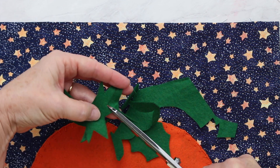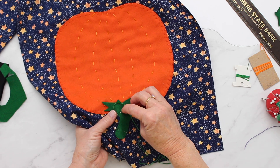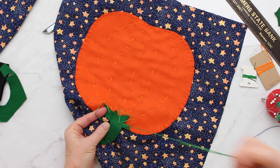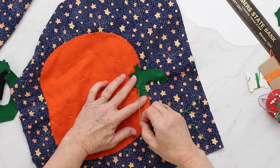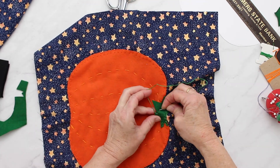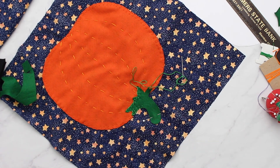Cut out your stem and a leaf from green felt using the pattern and place them on. Attach with a blanket stitch — it's the same as going around the pumpkin, except you'll make some back-and-forth angles on the edge of the stem pieces. The trick is to take a little stitch attaching your blanket stitch to the end of each point so it lays and stays nicely. Go all the way around the stem, then repeat with the leaf. You may want to add a running stitch down the middle of the leaf for detailing.